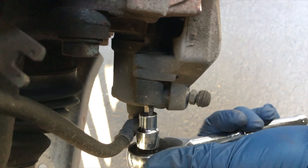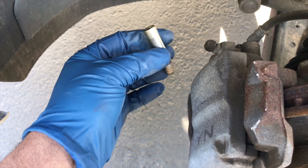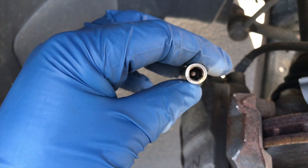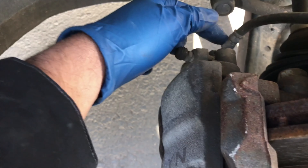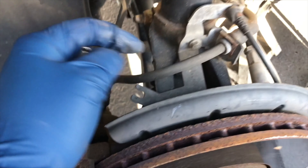These bolts take a hex 7, I believe. This is what comes out of inside there and I can already see there's some rusting on the threads. Before I put it back in I might clean that off. I took off the bottom bolt and there's one up here too.